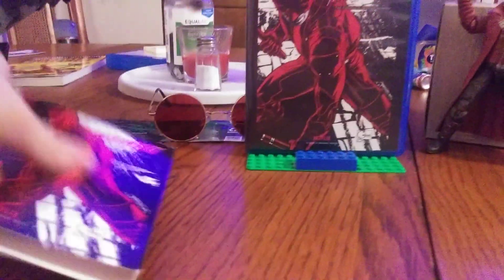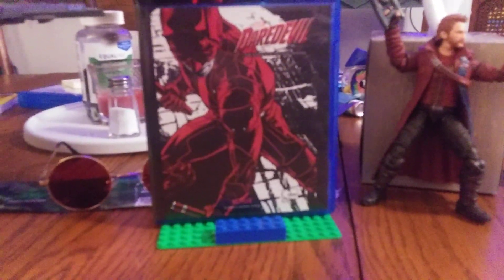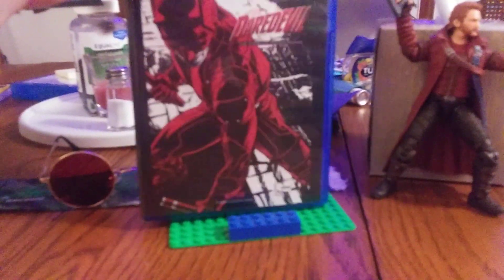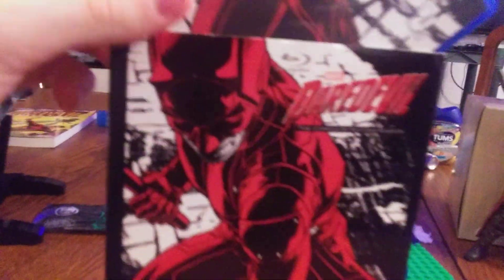I just got the glasses today! Hang on guys, let's try like this — slip cover up, bring this down. Oops.